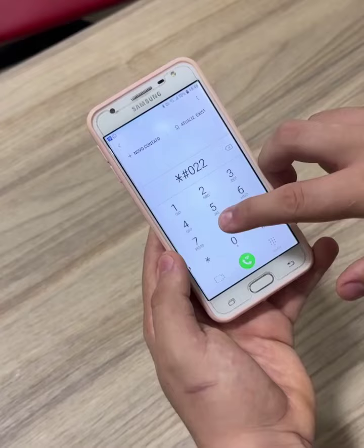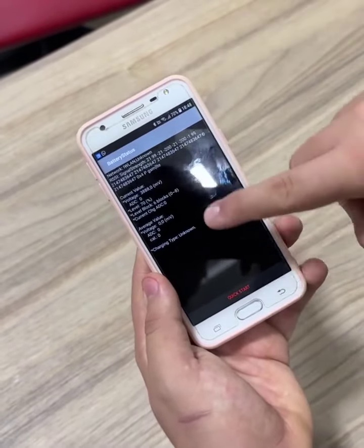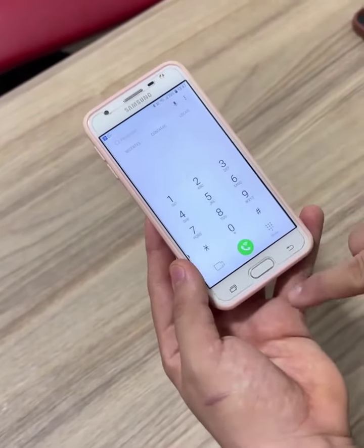Many people throw their cell phones away because the battery is discharging too quickly, or they pay a lot of money to have the battery replaced by a technician. But you don't have to do that. I'm going to show you that by entering a simple code on your cell phone, you can solve the problem of a dead battery.